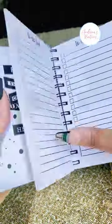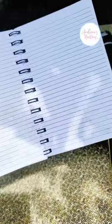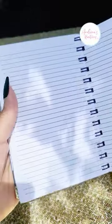I also customized a custom box for it, because you know we're extra over here. If you want to learn this, comment down below and let me know how you think I did for my first notebook.